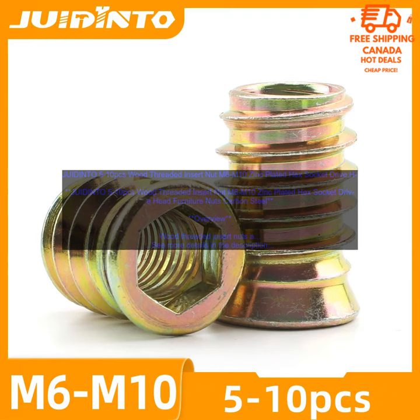JUIDIN T05-10, 10 PCs Wood Threaded Insert Nut, M6M10, Zinc Plated, Hex Socket Drive Head Furniture Nuts. Carbon Steel.